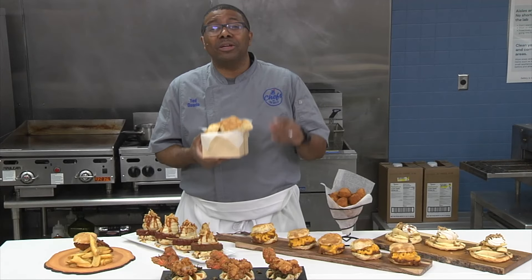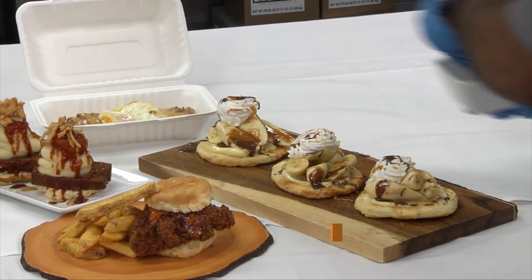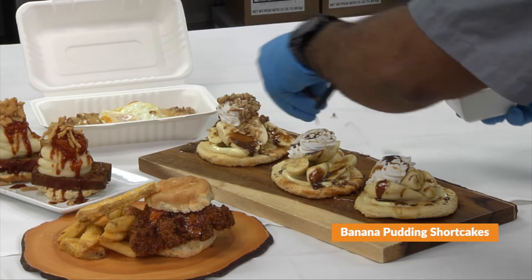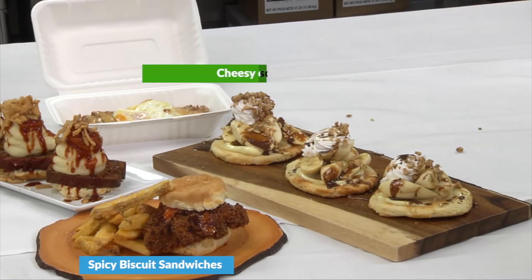Hey everybody, Chef Ted here, and I'm here to talk about our new Pillsbury Cornbread Biscuit. Our Cornbread Biscuits combine the authentic, sweet cornmeal taste and texture of cornbread with the form and ease of unbaked biscuits.